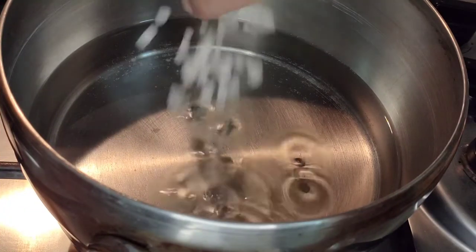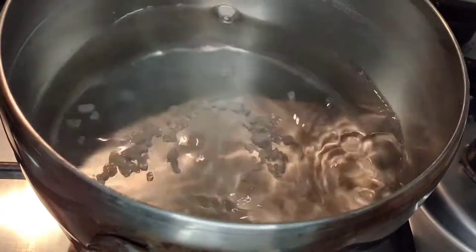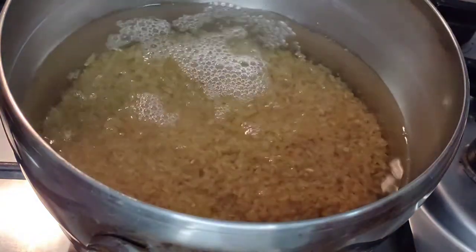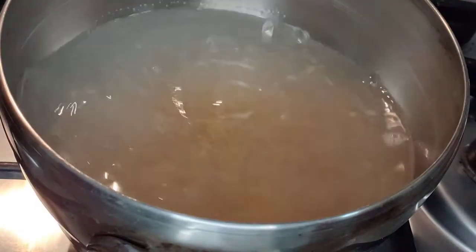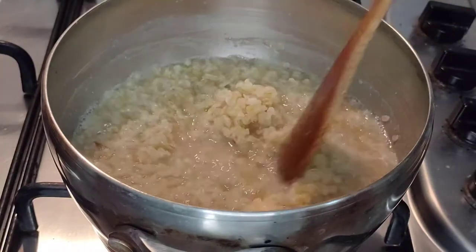We're going to go straight over to a saucepan in which we've added a good pinch of coarse sea salt to two cups of water, and then we're going to go straight in with our cup of bulgur wheat, which we're going to stir and bring up to the boil. We're going to let it simmer away for 10 minutes while we prepare the other ingredients.